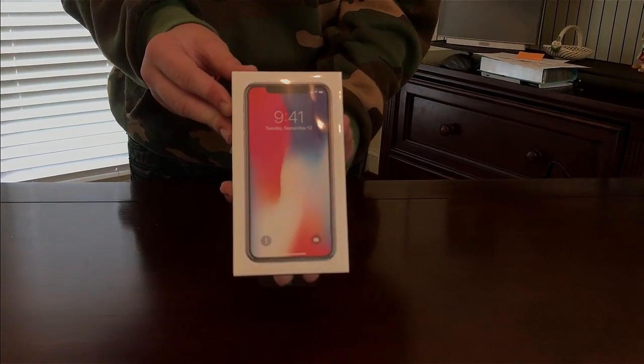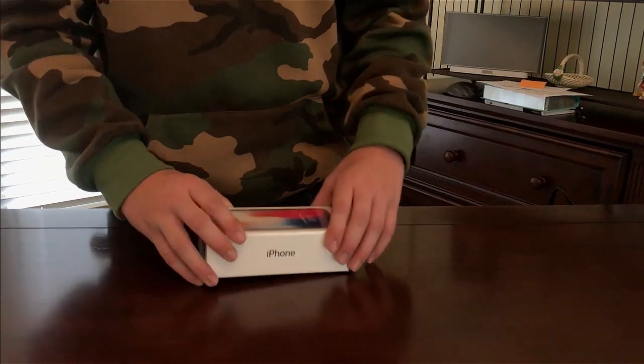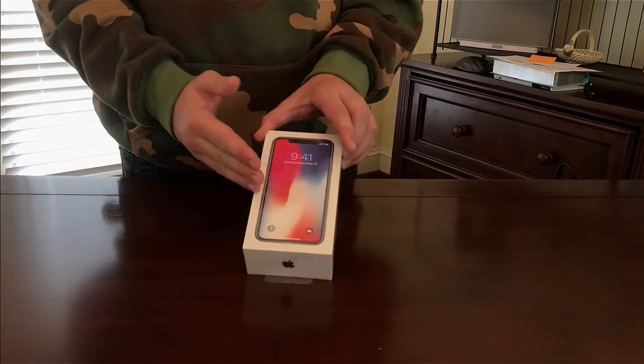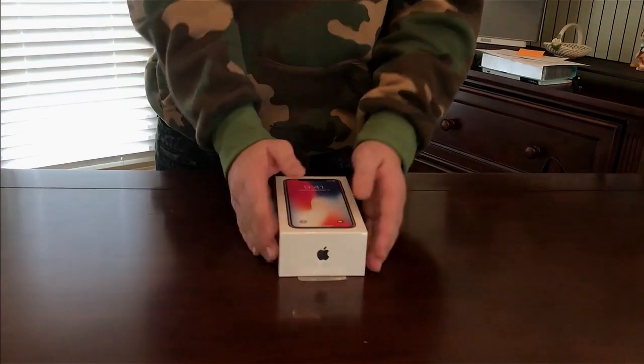All right, this is the iPhone X box — that's pretty dope. And guys, a lot of the videos you're seeing on YouTube are clones and stuff like that. This is not a clone. This is the legitimate Apple iPhone X, not a clone — just 100 percent real.